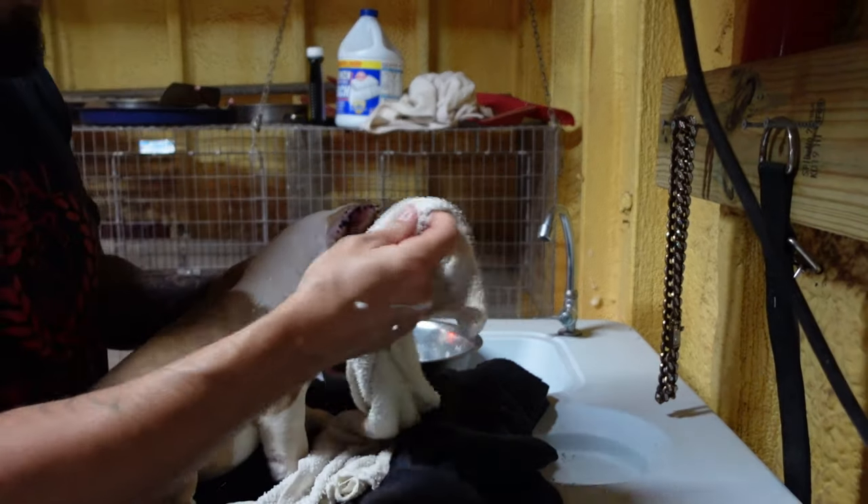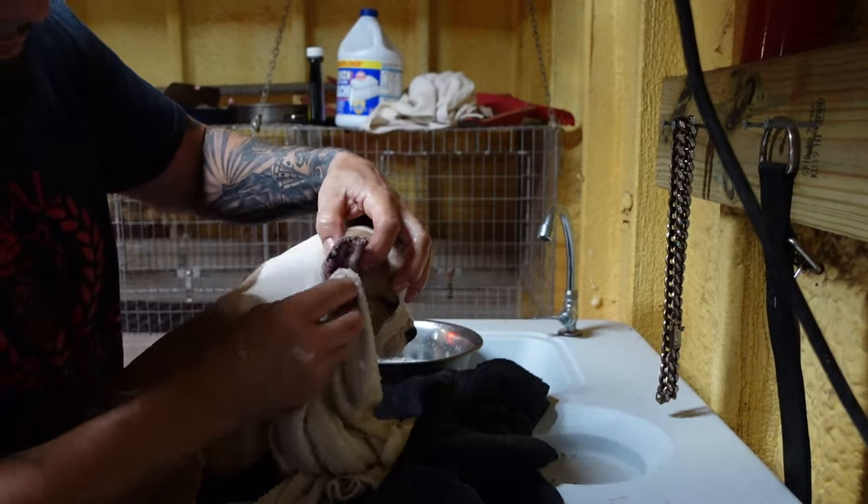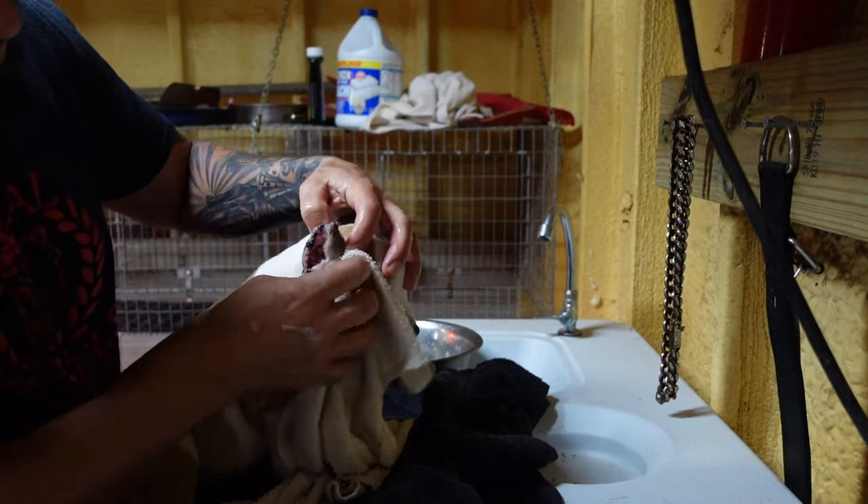Use somebody who knows what they're doing. Use somebody who has experience. Back in the day we all hear stories of people who would strap the puppy down with no sedative. Make sure they're clean, make sure everything they're using is being used for the first time, and make sure the job is done right.